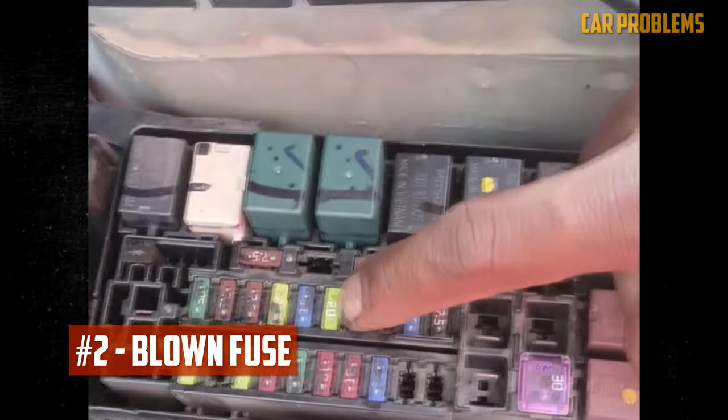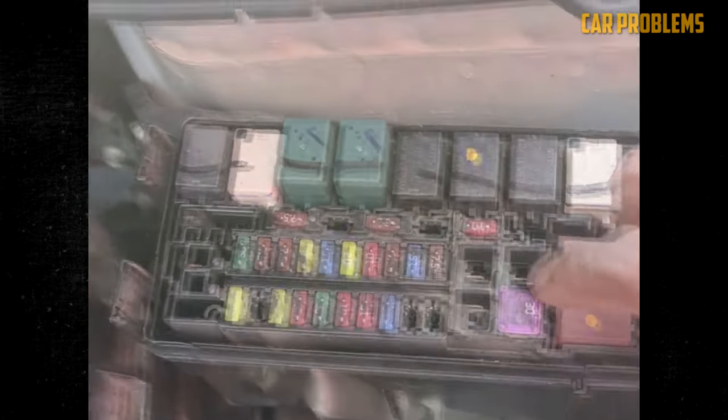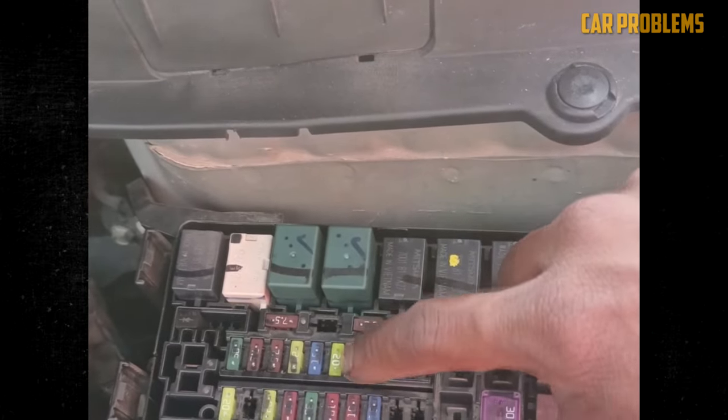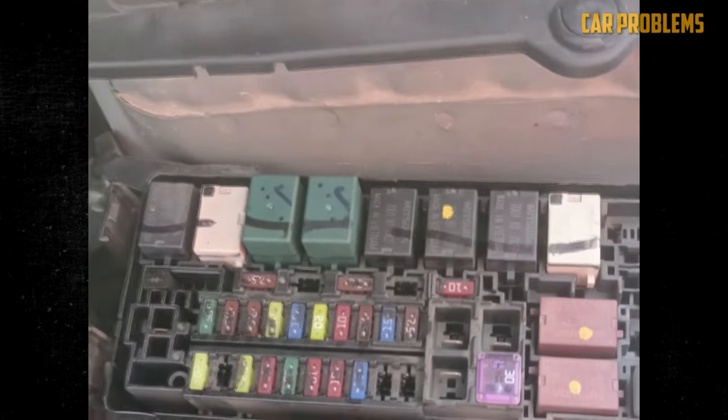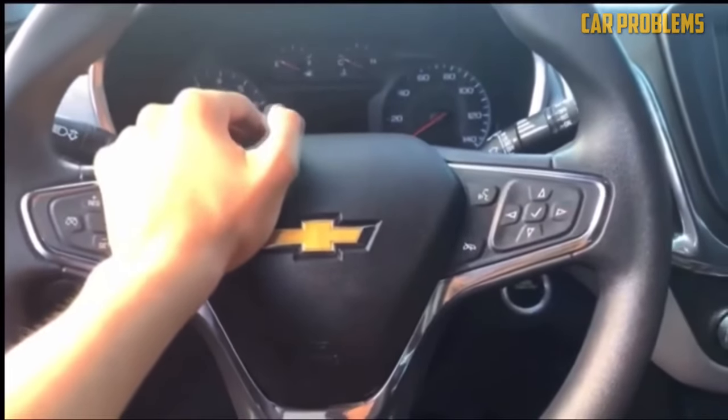Blown fuse. The horn frequently stops working due to a blown fuse. The car fuse box is where all of your vehicle's electrical components are connected. A circuit that blows a fuse was either overloaded or simply shorted out. The fuse acts as a sort of sacrificial component so as not to allow harm to the horn.